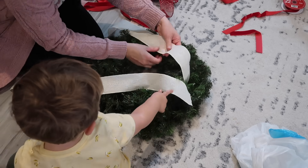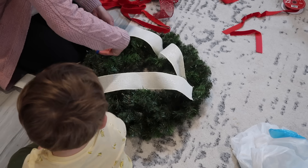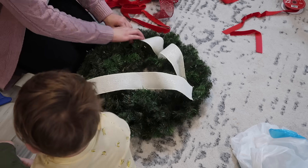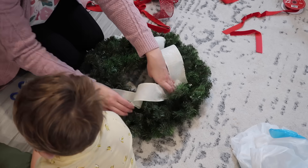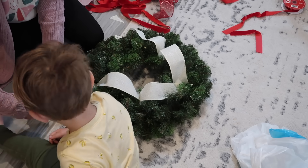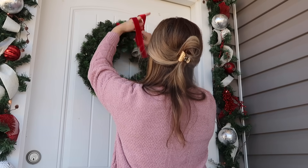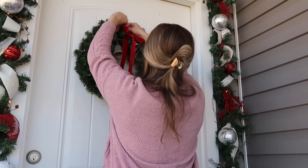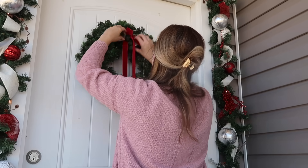Now we're headed inside to make a wreath for our front door. I was really going for a simple wreath but then I saw this little idea on Pinterest where you layer several different types of ribbon. We're going to end up changing that because it did not work out — Oliver was trying to help me. I did end up just going with a simple red velvet ribbon, and then I wanted to add some bells, so I cut some bells off of our TV stand garland. I just took two bells and tied them up with the ribbon, and it's very simple but I love the way it turned out.